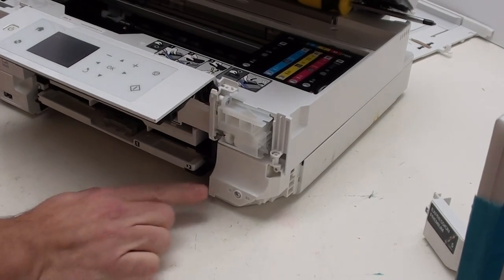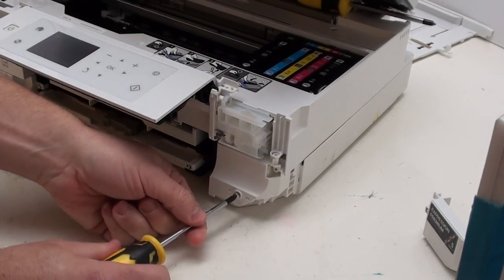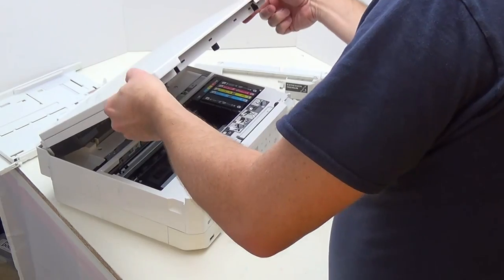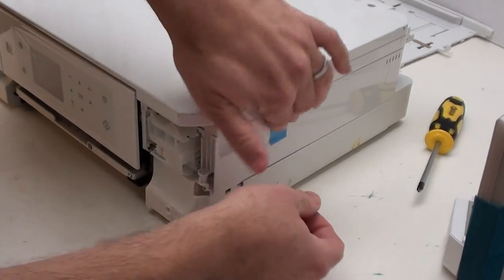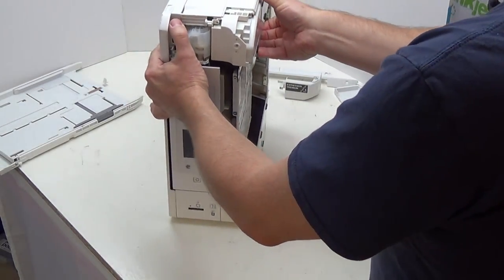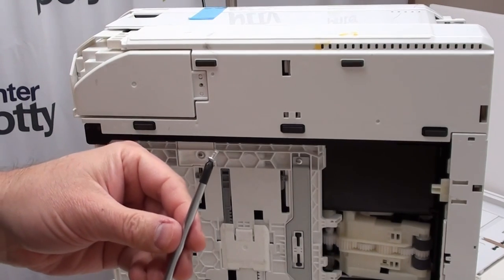This now exposes the first screw for the waste pad holder itself, so we need to remove this one here. If you had anything inserted as a wedge to stop the lid falling down, remove that and close the lid. If you're concerned it might open, get a little bit of tape and tape the lid closed. Next, lift your printer up so that it's on its side. Now remove the smaller screw from this section here.